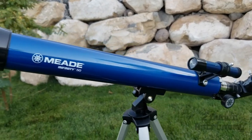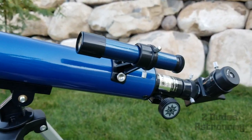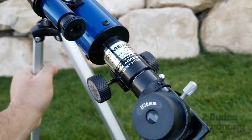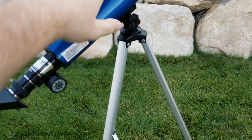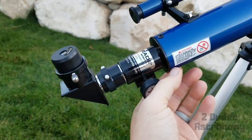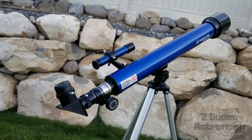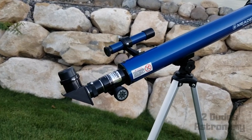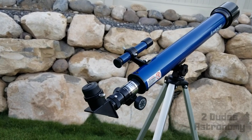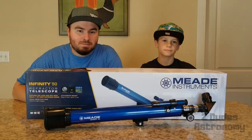All right guys, we got it all set up — here it is. The finderscope is pretty small, but it should probably do the job. We've got the 20 millimeter eyepiece in there right now. We're gonna wait till it gets dark. Here's your focuser — turns pretty easy. Comparing it to the box, we're really curious if we're gonna be able to see the rings of Saturn. We're supposed to have a full moon tonight and clear skies, so we'll definitely get a good look at the moon. We'll see you guys when it gets dark.